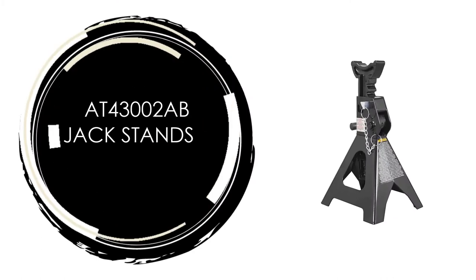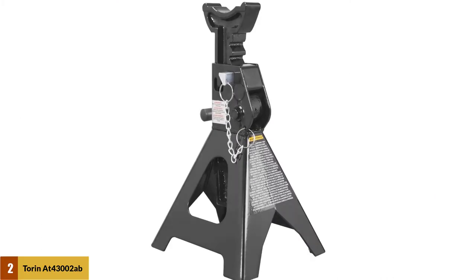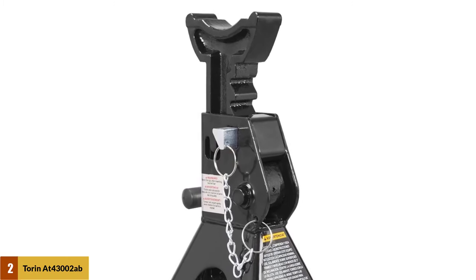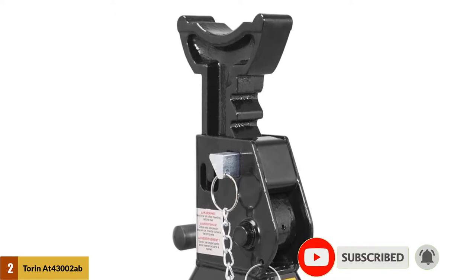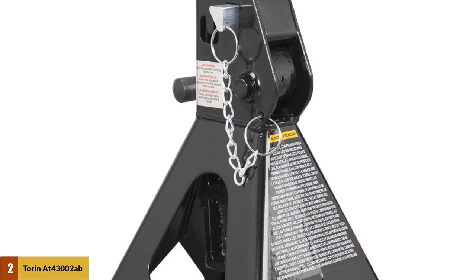At number two: Tauren AT43002AB jack stands. These jack stands help support vehicles after lifting with a jack and handle a wide range of vehicles including small cars, jeeps, ATVs, UTVs, and more. They feature a lifting range of 11 and one quarter inches to 16 and three quarters inches with a three ton, six thousand pound load capacity.